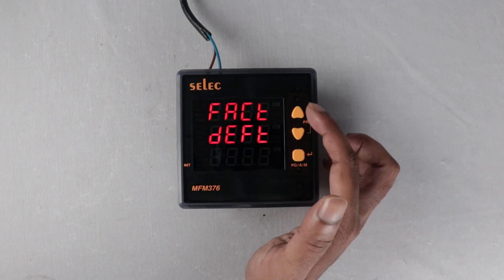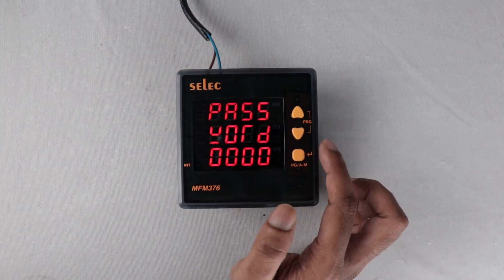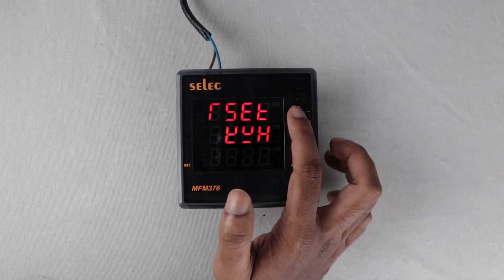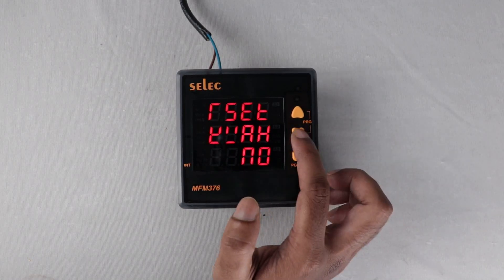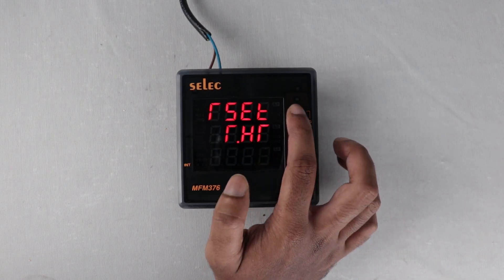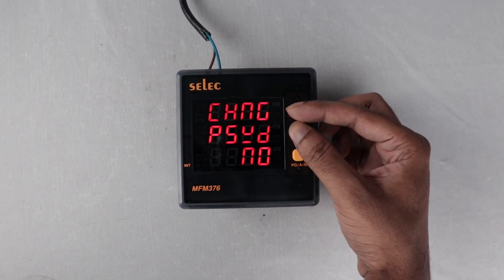Factory default: to reset all settings to factory default value, set yes. Reset energy: if you want to reset energy, set yes. The password for resetting energy is the default password plus 1. Reset active energy: set no or yes. Reset apparent energy: set no or yes. Reset max demand: set no or yes. Reset run hour: set no or yes. Reset interrupts: set no or yes. To come out of the programming, press these two keys together.